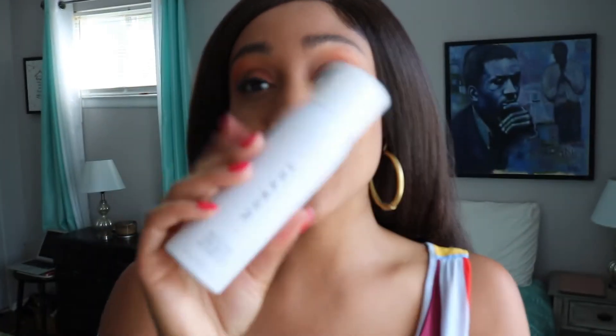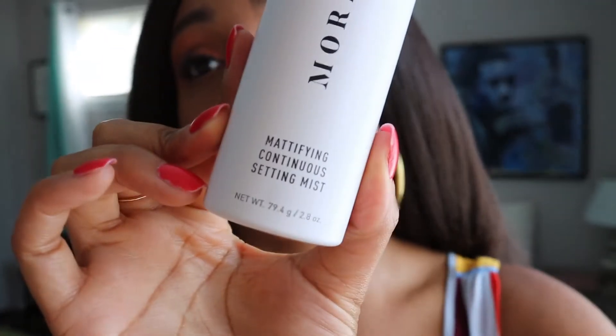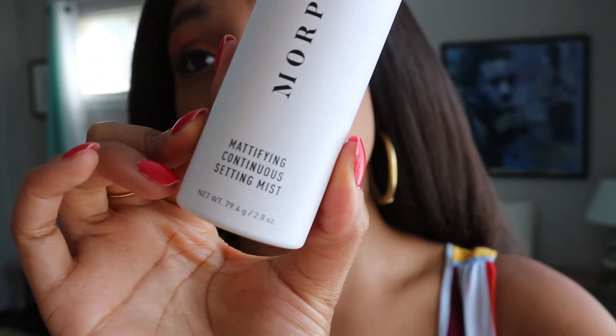I touched on this in another video about how I was kind of disappointed with this product. It looks great, it's so cute, such a clean bottle, and I thought it was gonna spray on like a mist — it actually says 'mattifying continuing setting mist' — so I thought it was gonna come out very finely and I didn't think there would be any issues. I'm gonna spray one half of my face because I don't want to ruin the other half.